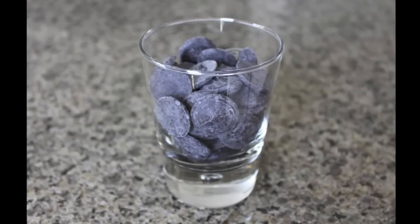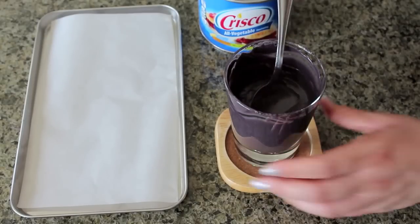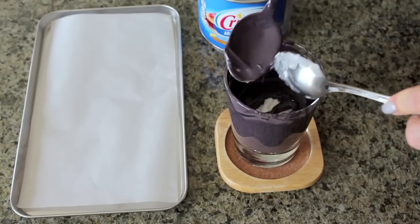In a microwave-safe cup or bowl, melt the candy melts following the package instructions. If it seems too thick, add shortening half a teaspoon at a time until you get the consistency you want.